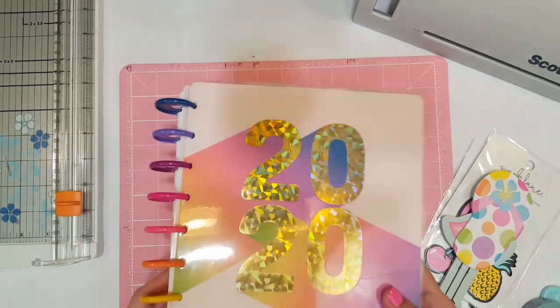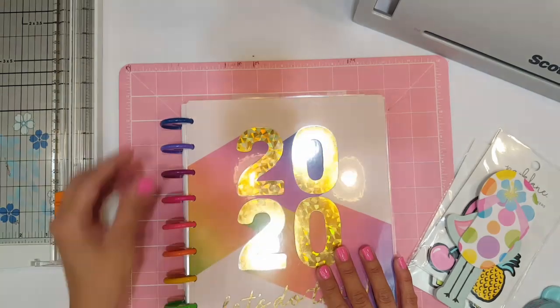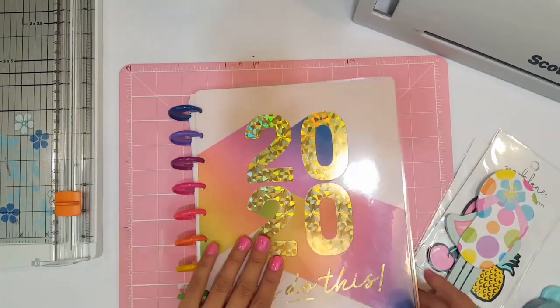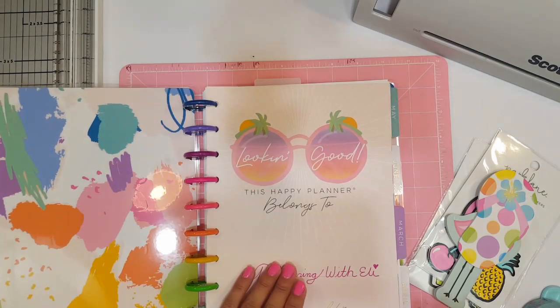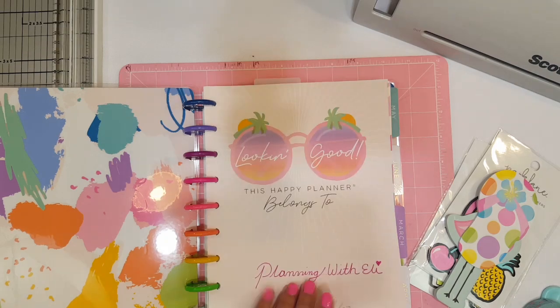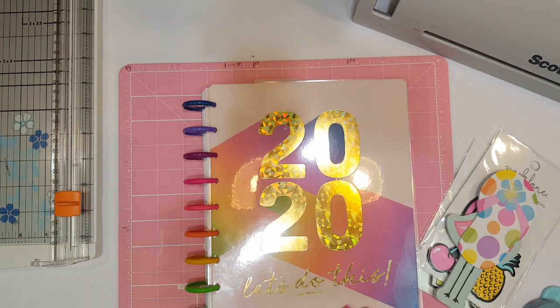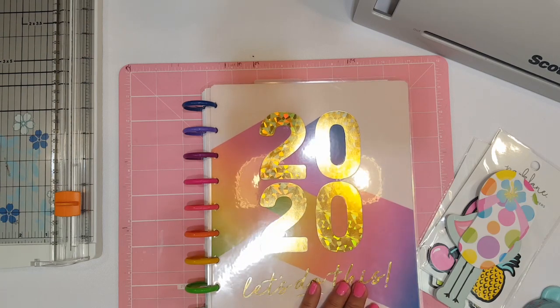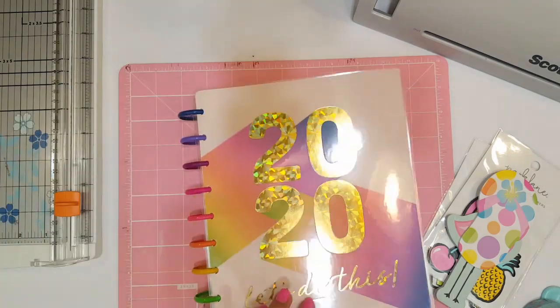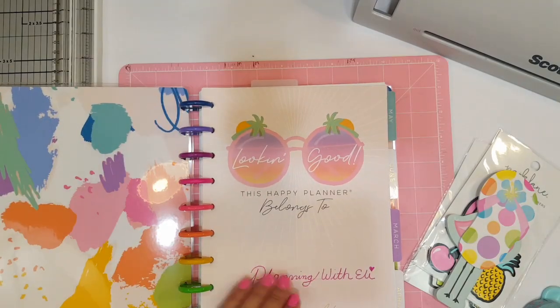I recently received this Happy Planner — I got it at the Chicago Planner Conference. Stephanie Fleming gave it to all of us and I just love it. I'll do a quick flip-through of the spreads I've been creating. I've been posting them mostly to my Instagram, and I'm going to actually start this planner on my channel in April. Once you open it up, you can see it has the colorful rings. I might change the cover — I'm kind of thinking of doing a flamingo tropical theme cover just for the summer, but I really like this one too.